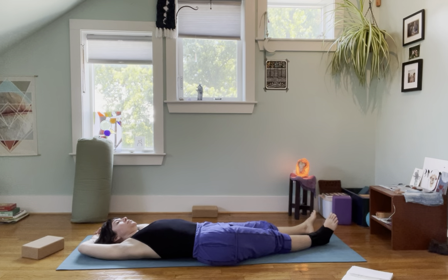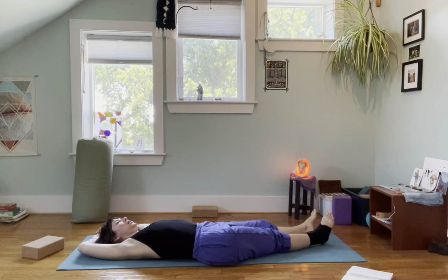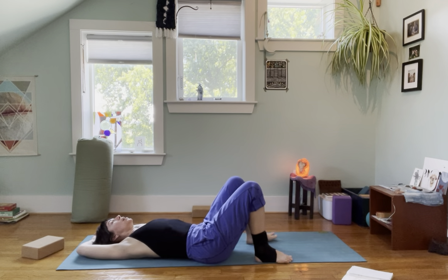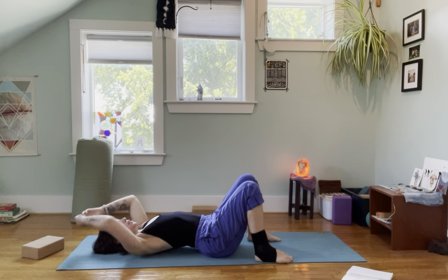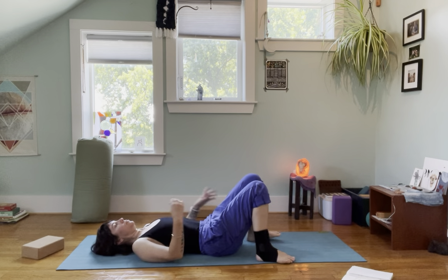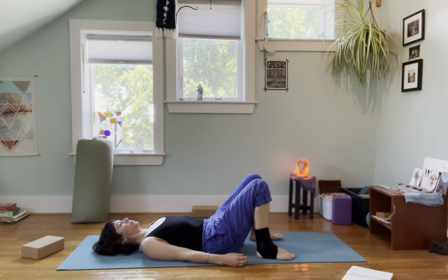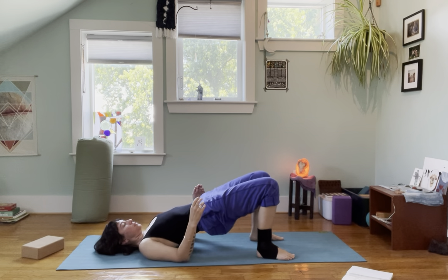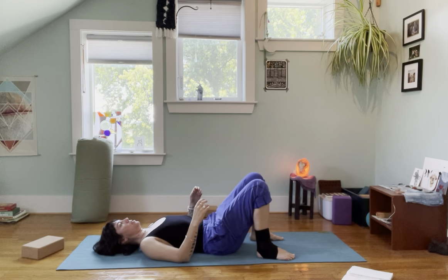If you want to hold it longer, feel free. I'm going to take my outer leg, step it to the mat, and begin to shift back to center. Take a very gentle bridge and lower down.